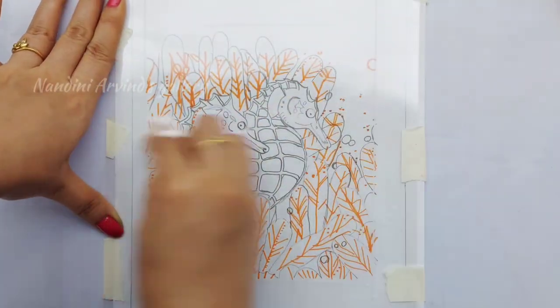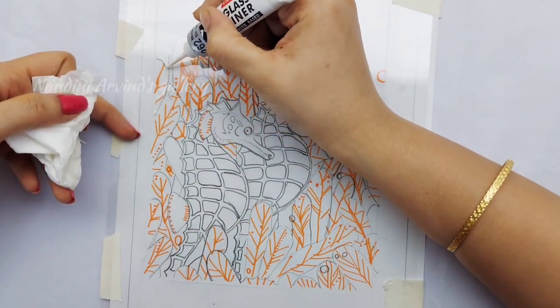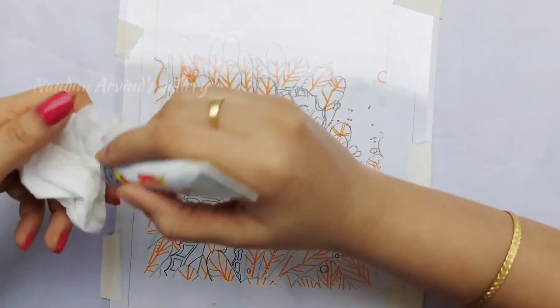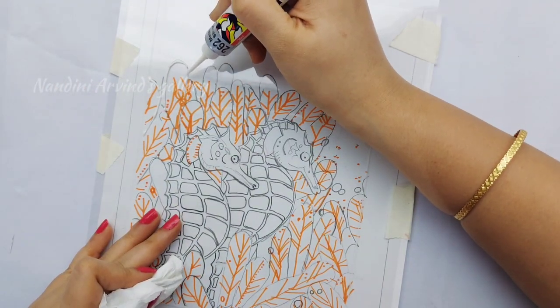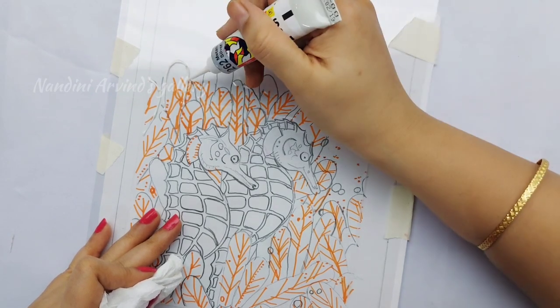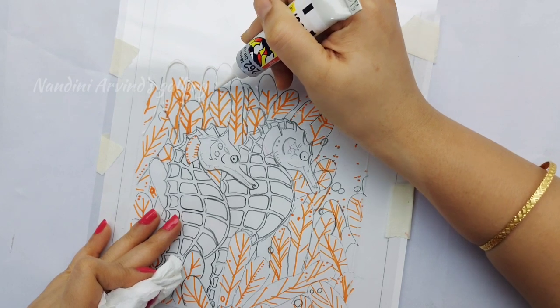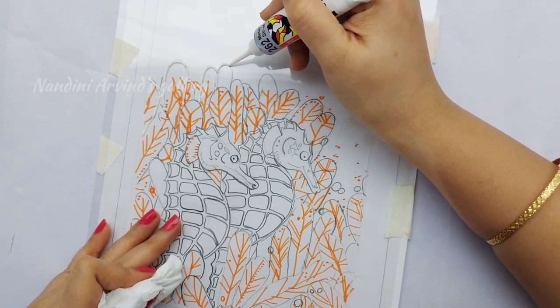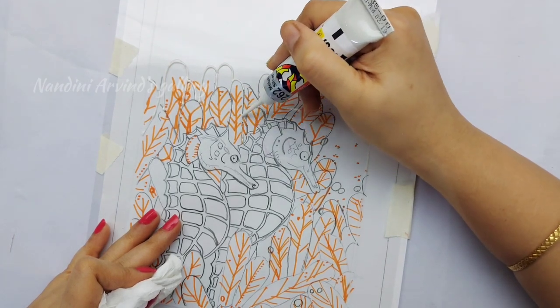Now I am cleaning the surface with glass cleaning solution and tissue paper. Let's begin to transfer the design onto the OHP sheet. While lining, make sure to apply constant pressure and work slowly to get a uniform flow. Also start to line from one corner to another or from top to bottom. Wipe the nozzle of the liner now and then to get a perfect outline.